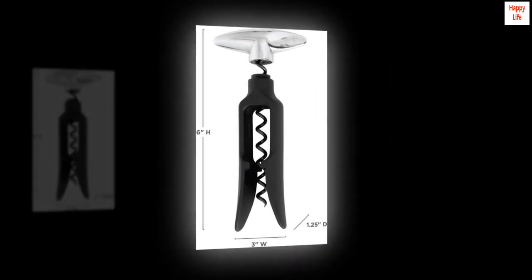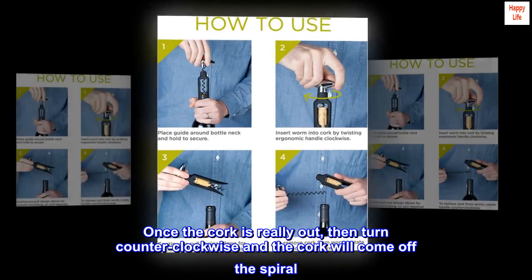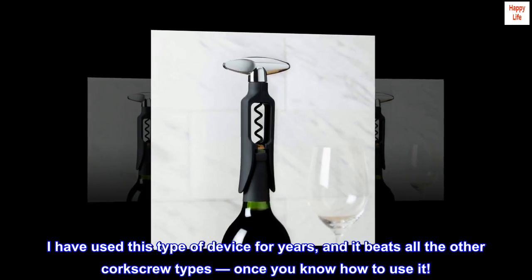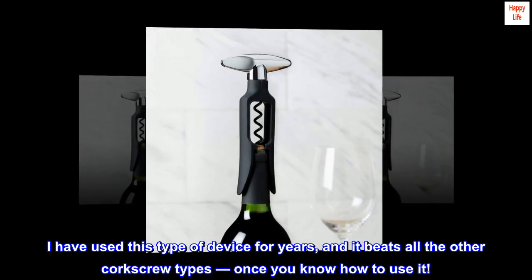You do not have to wrestle the cork out as you do with typical corkscrews — just keep turning. Once the cork is fully out, turn counterclockwise and the cork will come off the spiral. I have used this type of device for years and it beats all other corkscrew types, once you know how to use it.